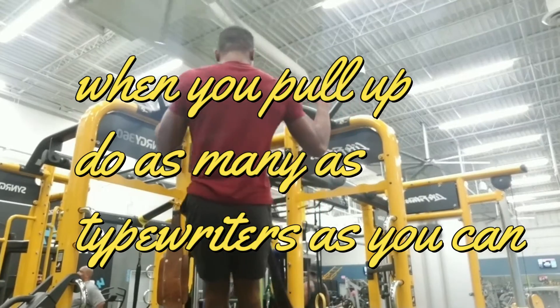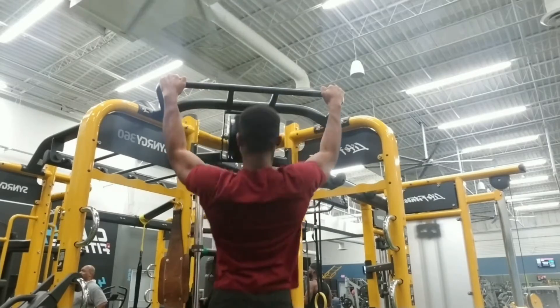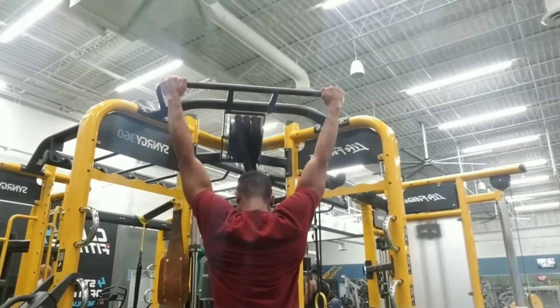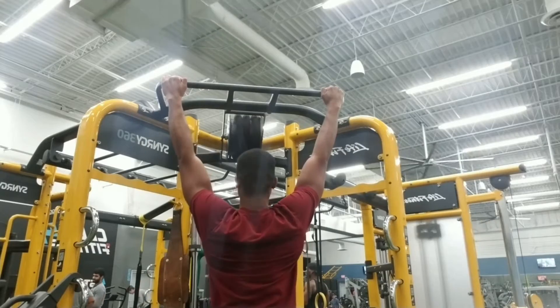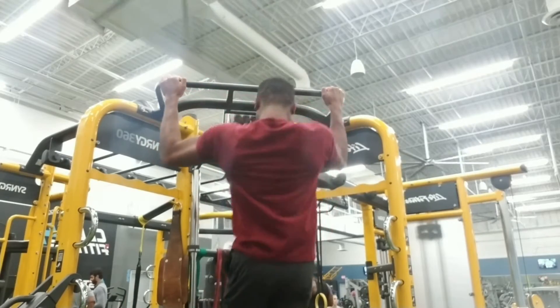Then I did typewriter pull-ups — not archer pull-ups, typewriter pull-ups. The difference between archer and typewriter is: with archer pull-ups you pull yourself up diagonally toward one arm, whereas with typewriter pull-ups you pull yourself up straight and then shift to one arm, then the other.